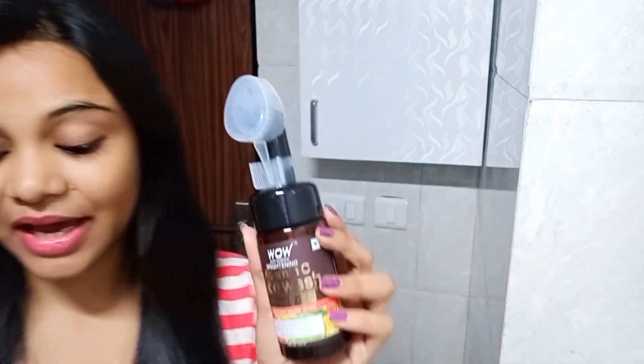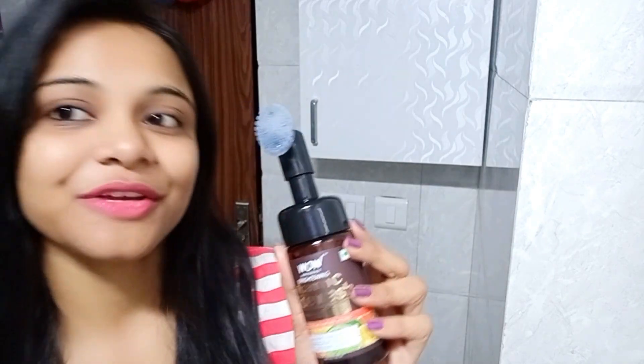This is the cardboard packaging, and this is the face wash which we use inside. On top of it, this is the lid. And then, this is a brush — the bristles are very soft. So let's start using this face wash.